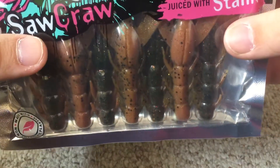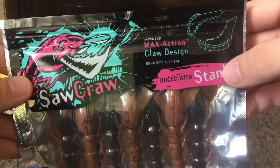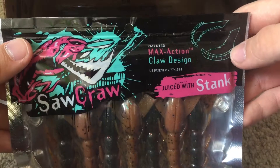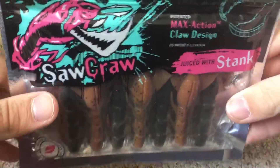It comes with scent — juice with stank — which is pretty cool. I really like how this design is. Pretty cool, so I'll set this off to the side.